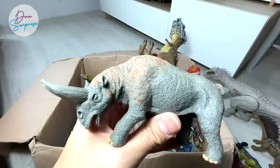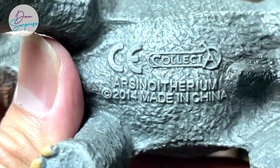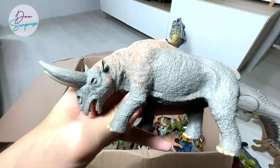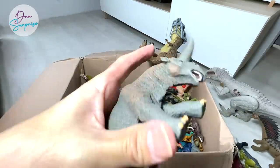One of the prehistoric animals that I really like is the Arsinoitherium. It is a prehistoric animal which is closely related to elephants, not rhinoceros — I think elephants. I was kind of surprised, but please correct me if I'm wrong.